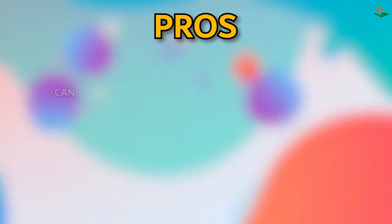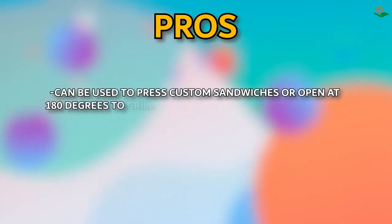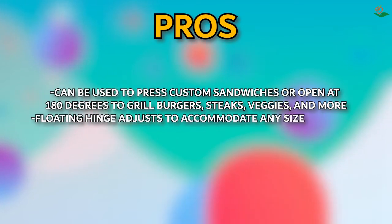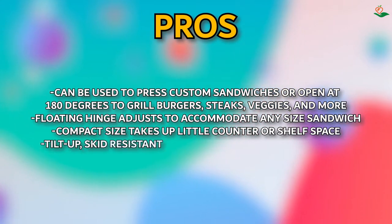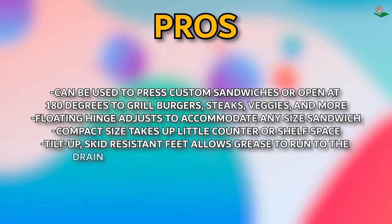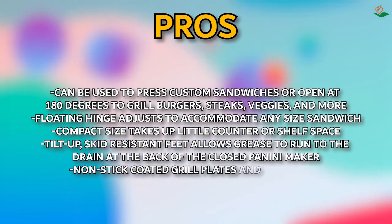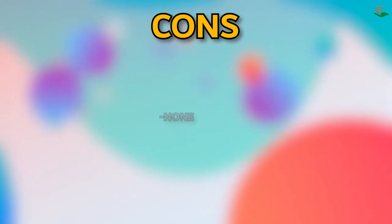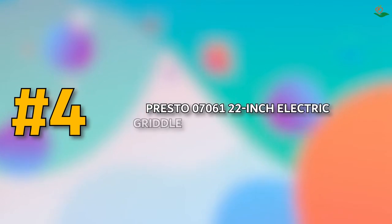Pros: can be used to press custom sandwiches or open at 180 degrees to grill burgers, steaks, veggies, and more; floating hinge adjusts to any size sandwich; compact size takes up little counter or shelf space; tilt-up skid-resistant feet for grease drainage; non-stick coated grill plates and removable drip tray for easy cleaning. Cons: none noted.